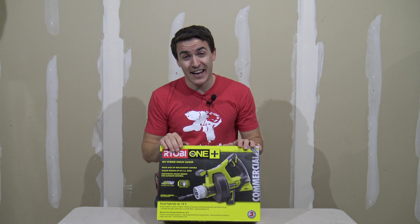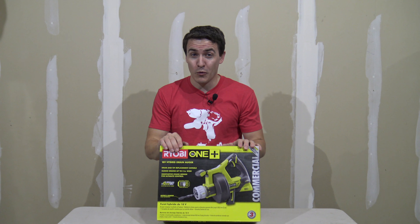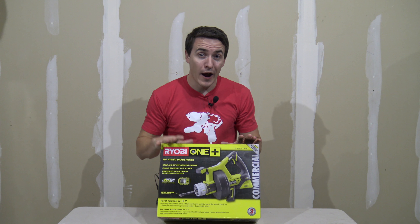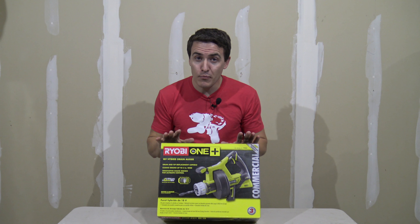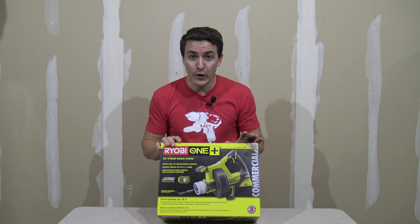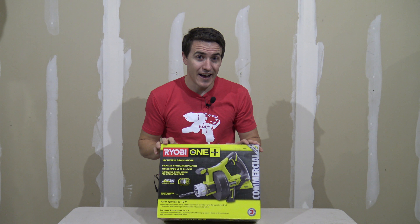Hey guys, I bet you've never been excited about a clogged drain before, but today we are because we get to take a look at the Ryobi 18-volt hybrid drain auger P4002. Stick around and we'll take a look at what's inside.